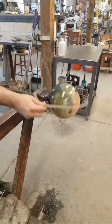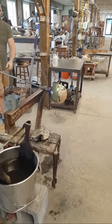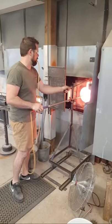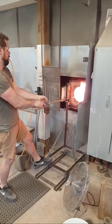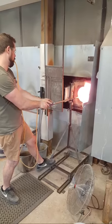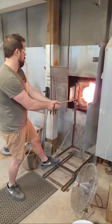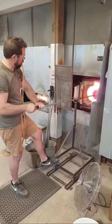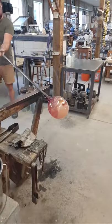He checks the calipers for length. He wants the sphere large enough that when he swings it out and lets it elongate under control, it still has the diameter he needs. If hung straight down while hot, it would get longer — but that length comes at the expense of diameter, which is why we start with more diameter than needed. He held it at about a 45-degree angle, letting it lengthen slowly and under control.